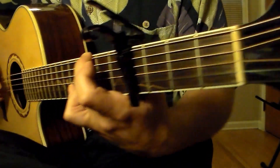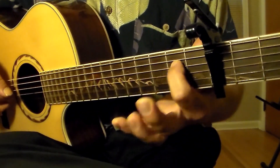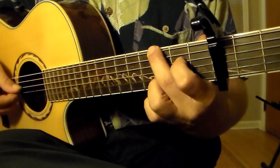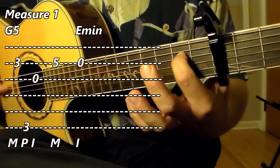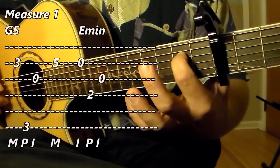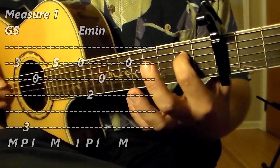Now the next chord is that E minor chord that we described. I have chosen to use my first finger to play this particular exchange between G and E. So now we're on E minor, and we will play in this manner: index finger on the second string, thumb on the fourth string, index on the third string, middle on the second string, and then index on the third string.